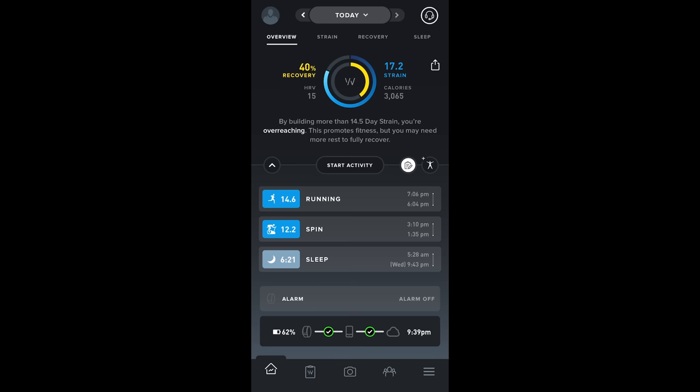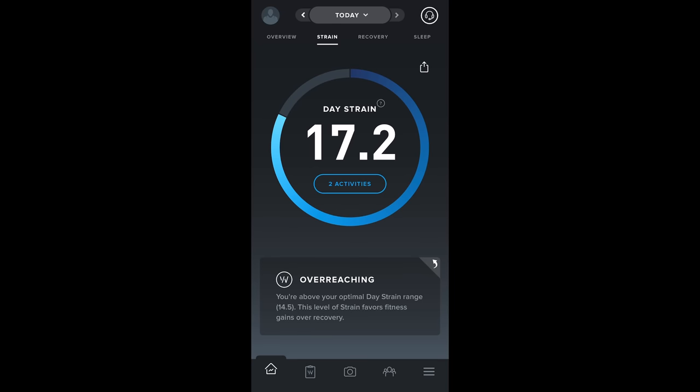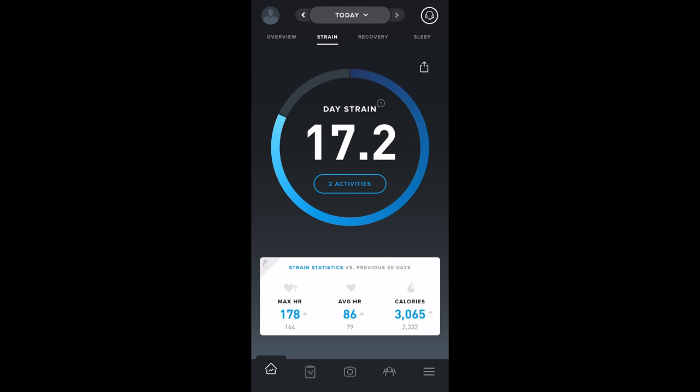What's really interesting is that WHOOP suggests the amount of strain you should build in a given day based on your recovery. Looking at the strain tab, it said I was overreaching — which was likely true. It suggested I stay at a strain level of 14.5, but I overreached and hit 17.2, and yeah, I felt it the next day.